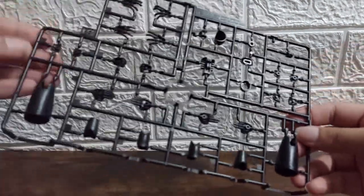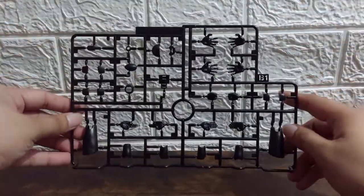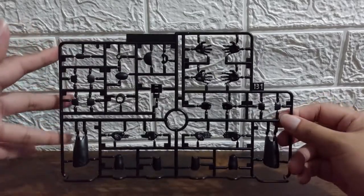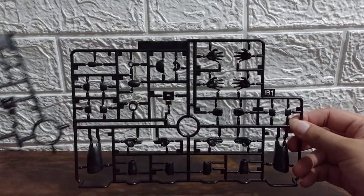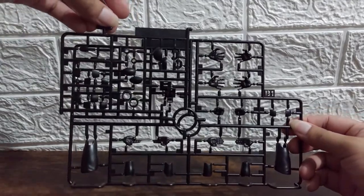We also have B1 here — it's all black again. The thighs are here, manipulators, some shoulder parts, and the arms. And of course there is an equivalent B2 here, which takes about a third of B1.